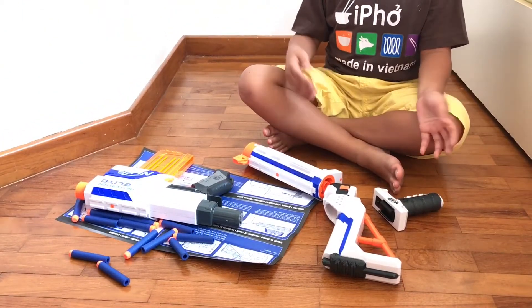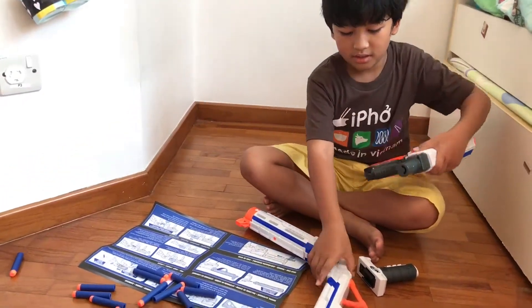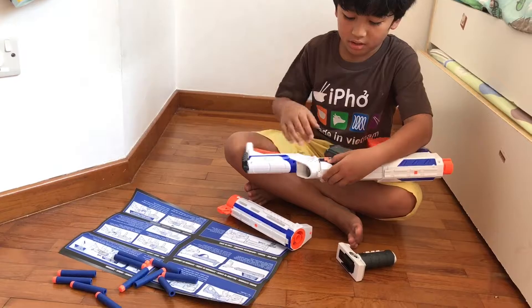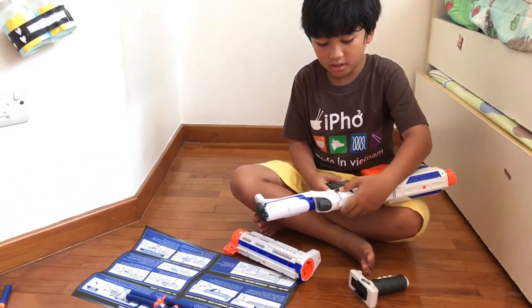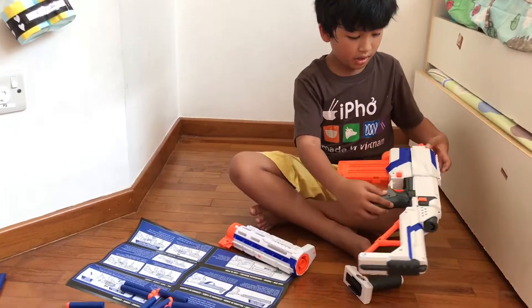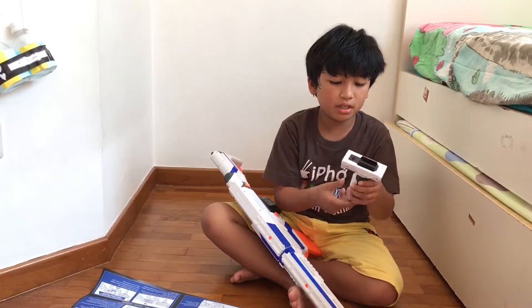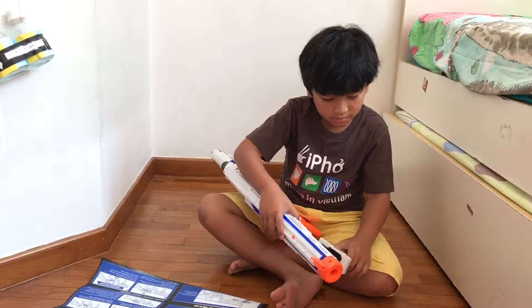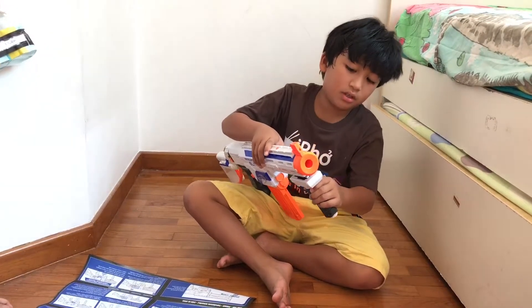So I take this part and this part and put them together. I bring this down and there, then I put this part in here, then we put this here — yes — and through there.